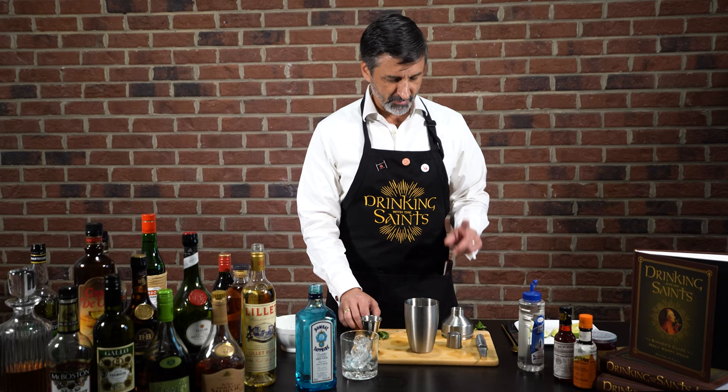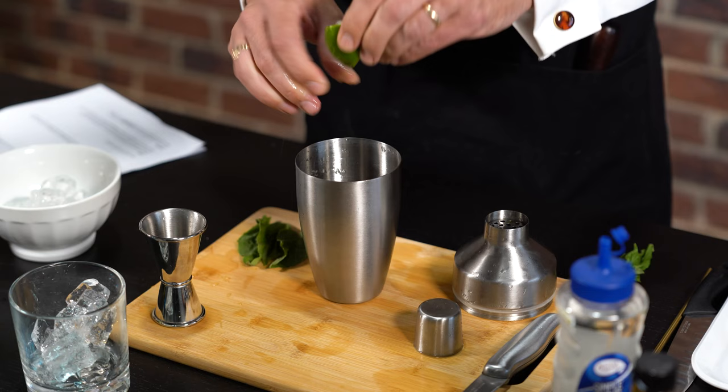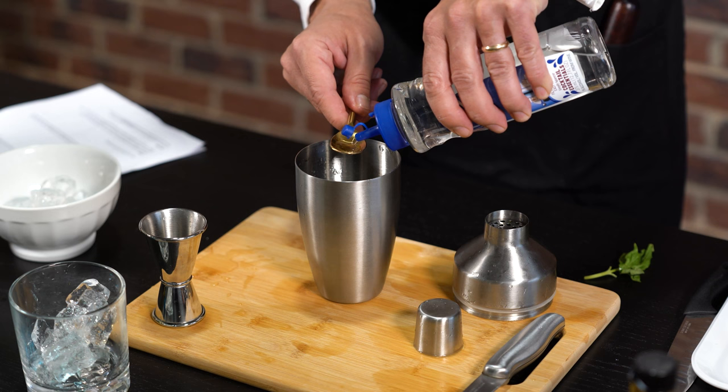What we're going to do first is take a lime wedge and squeeze it into a shaker. And if you want, you can just throw the wedge in there too. We're going to add three to six fresh basil leaves, and then one teaspoon or a bar spoon of simple syrup.